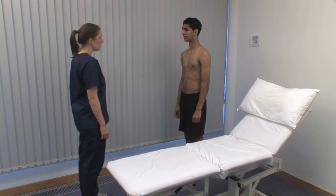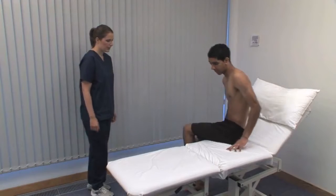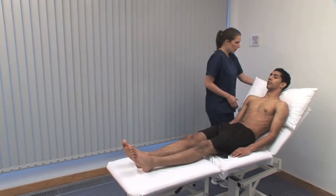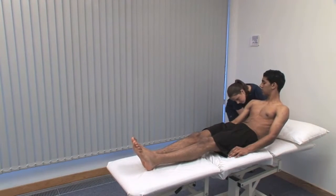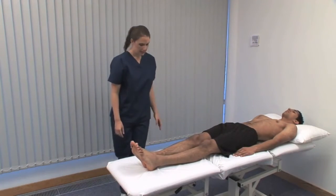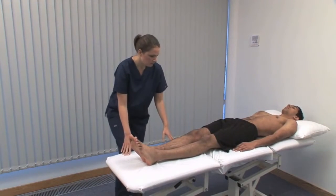The next section is the legs. Ask the patient to lie supine on the couch. Remember that some parts of lower limb examination may risk dislocation of a total hip replacement, so examine with care. Start with Thomas' test for fixed flexion deformity of the hip, testing hip extension.